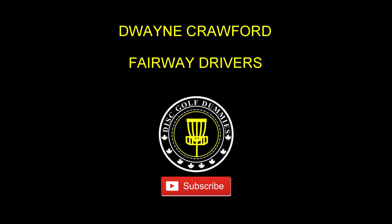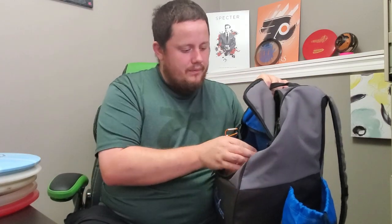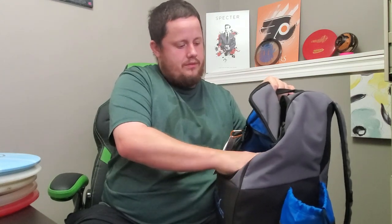Next we're getting into the bulk of my bag, which is fairway drivers. I've got a lot of them — I've been testing things out once again and I'm probably going to try to reduce the molds once I figure out what I really like. Still a work in progress. Let's get into them — fairway drivers.